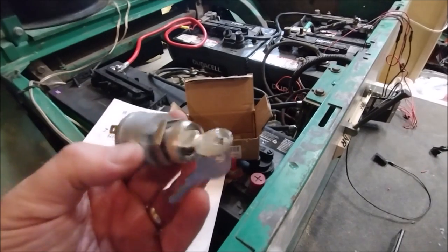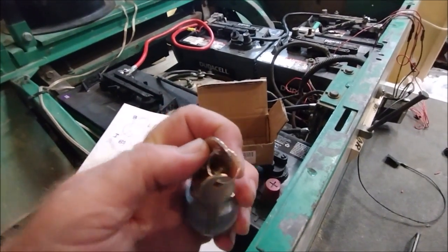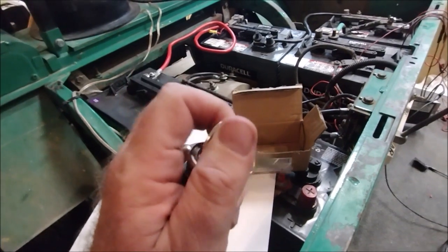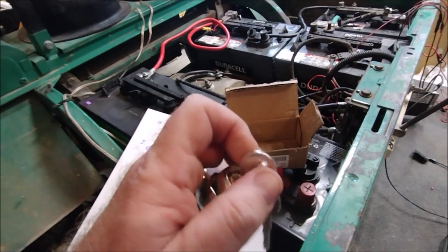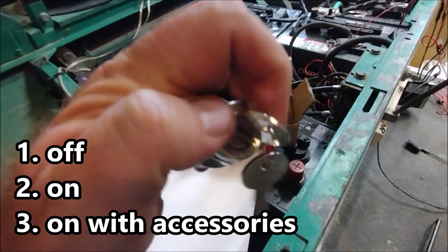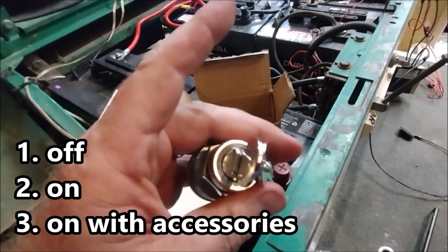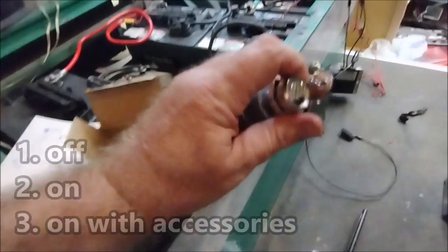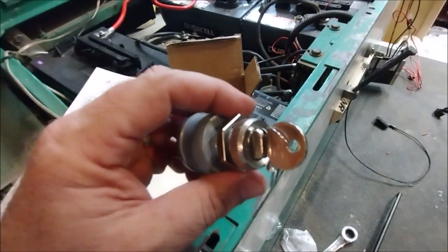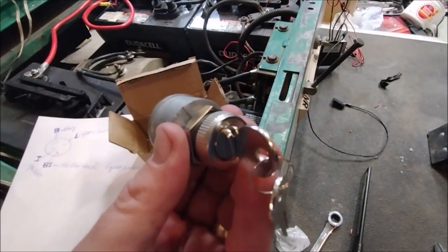I picked up this switch which has three settings on it. It has one click and two clicks — the first click is the normal on position, and one more click is on plus accessories. The nice thing is I put this in and it's going to look exactly like the original, but it'll have the extra functionality of being able to turn on lights. The lights are coming in a later video, but for now I just wanted to show how this works and how to replace it.